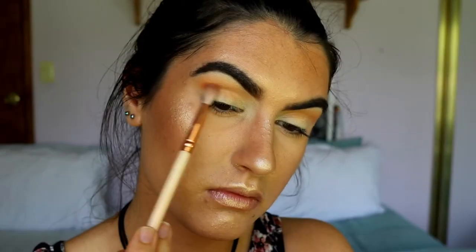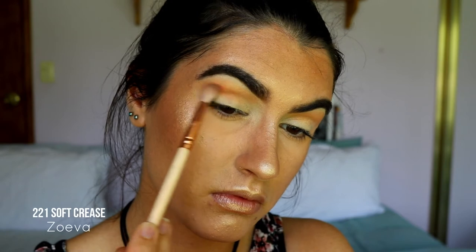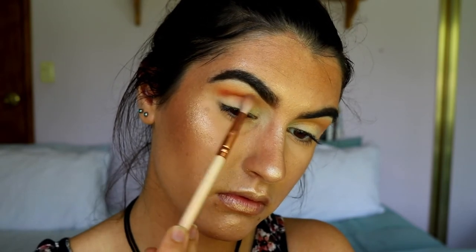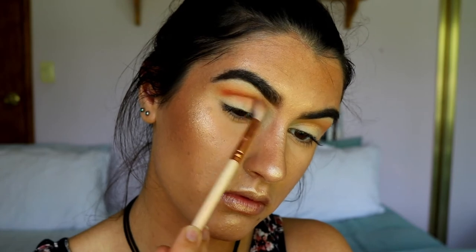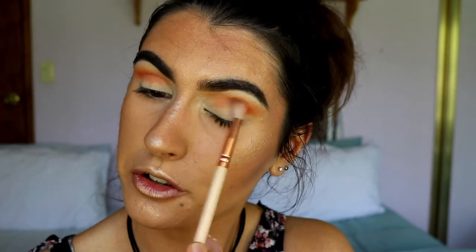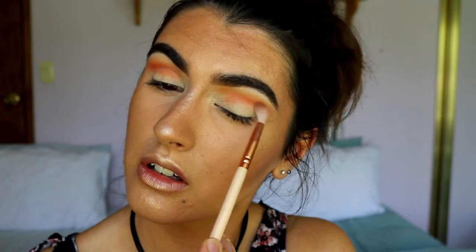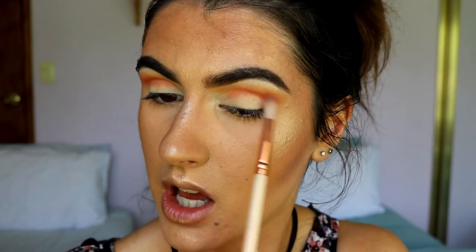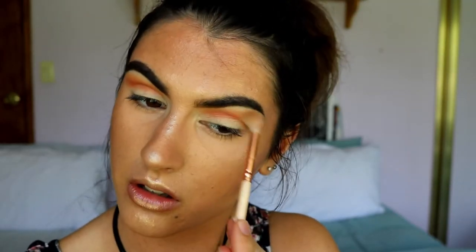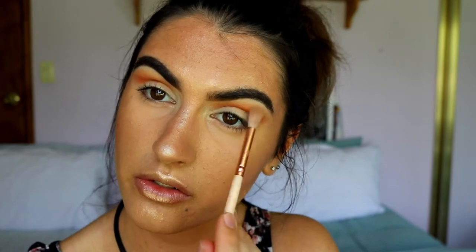Next, taking this peachy coral shade, I'm applying this with a slightly denser brush just below that orangey-brown crease color — I want this to just fade into the crease colors. Holding the bottom of the brush for more control, I start applying, then go back in with some of those crease colors to soften the edges and get a soft blend.